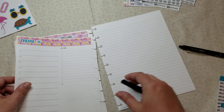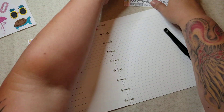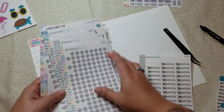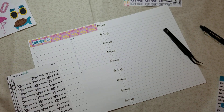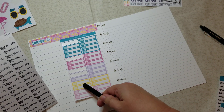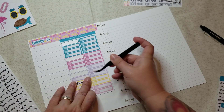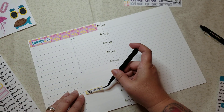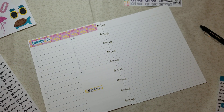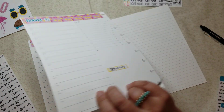Friday is the day I do groceries and whatnot so let's go ahead and put that down as well. I've been putting down all my videos — Monday, Tuesday, Wednesday, Thursday — okay, so Friday's video sticker goes in too.